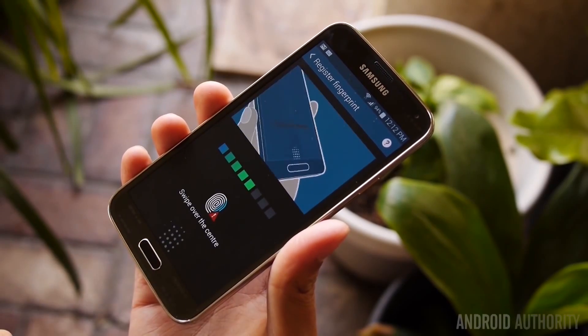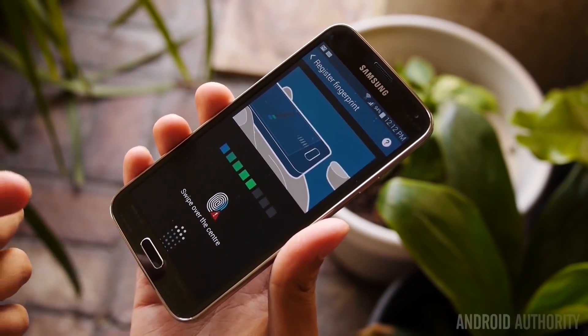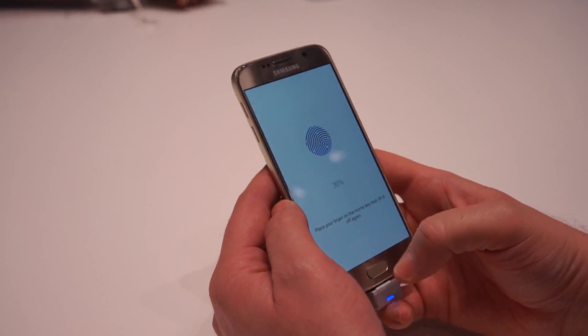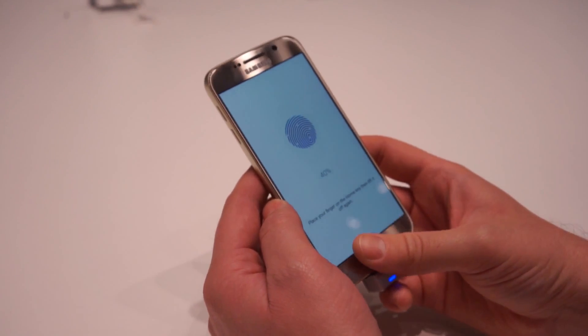Nếu trước đó S5 chỉ có một cảm biến vân tay dạng cổ lỗ sĩ khi phải trượt lên trượt xuống khá bất tiện để mở khóa, thì S6 chỉ cần đặt ngón tay lên nút Home giống như trên iPhone 6 là xong. Một bước tiến đáng khen mà Samsung đã chứng minh rằng họ đang lắng nghe người tiêu dùng.